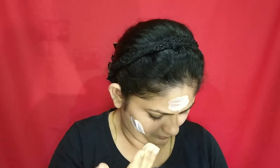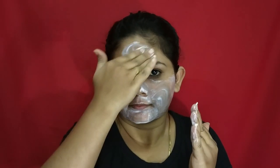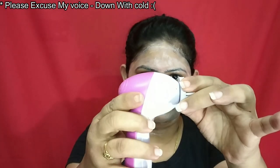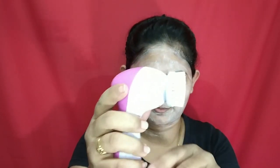First I'm taking the cleanser, which is in a cream type. Gently applying and spreading it all over my face using my fingers. Once I make sure that the product is completely spread into my skin, I'm going to use this 5-in-1 massager. This massager has 5 accessories in it, from which I'm going to use the soft bristle accessory to clean up my face.